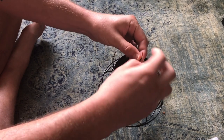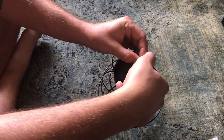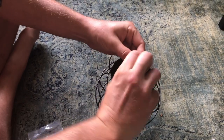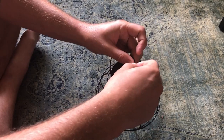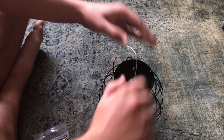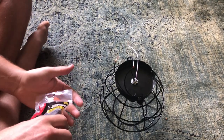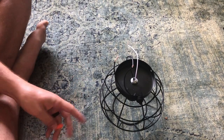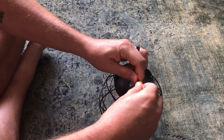So you'll twist the wires together and put a cap on it — here, it's a wire connector. You'll add the wire connector to it and just twist that on.